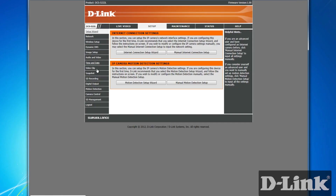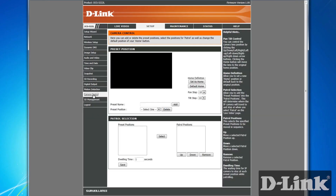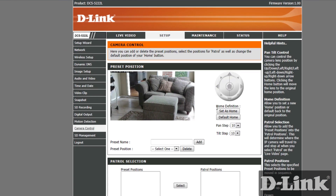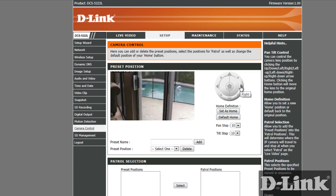Now click on setup from the top menu and let's take a look at some of the other great features. Click on camera control and you can move the camera and set up a new home position. And what's really cool is that you can add other preset positions as well.